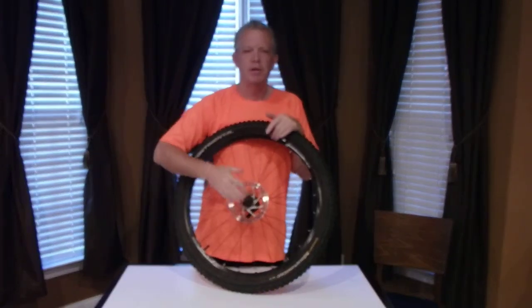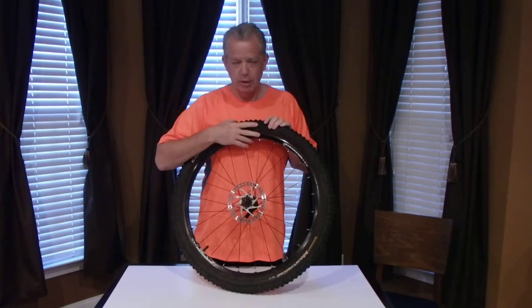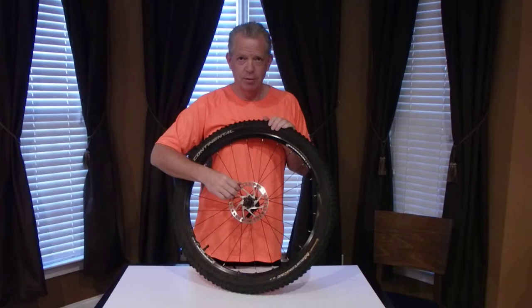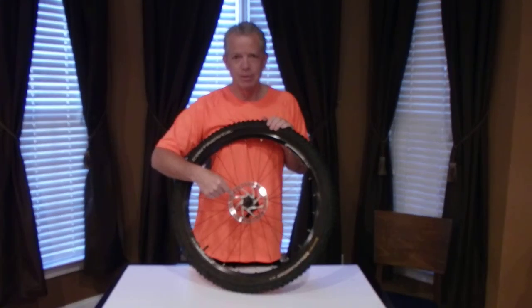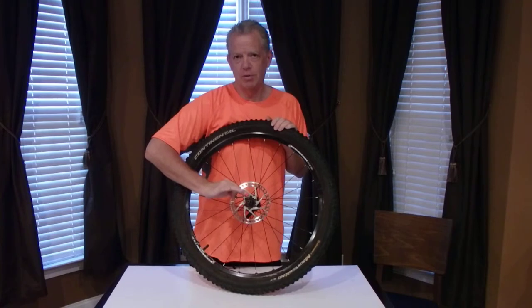Hey, brakes. You either have the kind that clamp onto the rim, which I don't recommend those at all, especially when mountain biking — you can have them for all the other biking. And you'll have your rotors for your hydraulic disc brakes or mechanical disc brakes. One has liquid that runs through, kind of like your car. The other one has a cable that pulls. Basically do the same thing — grip this rotor right here.